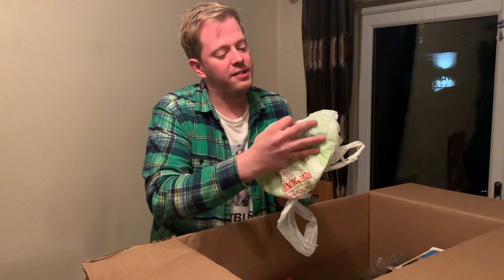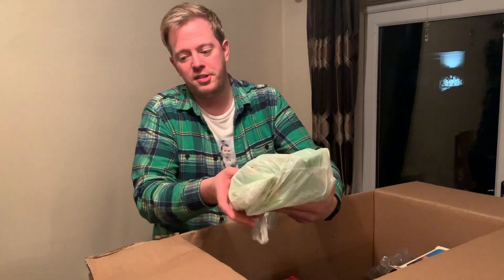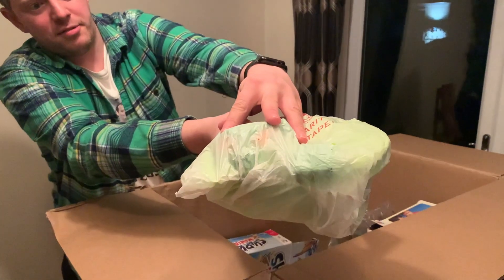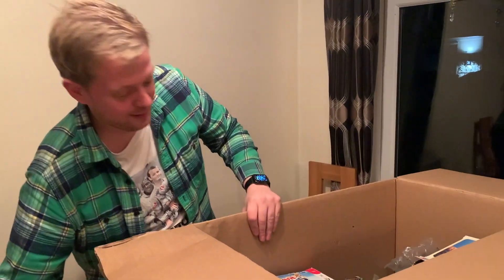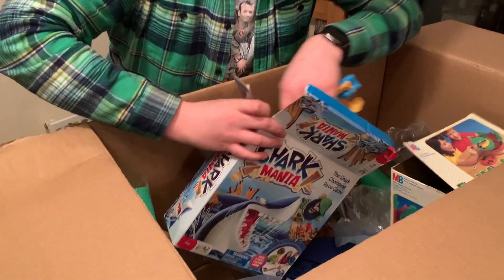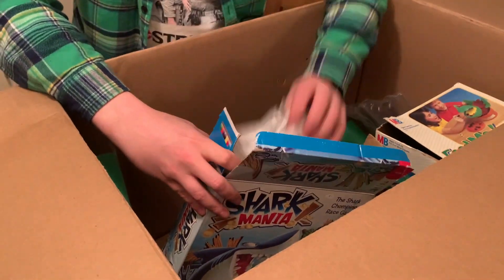In this bag looks to be the motorized unit pocket from The Pit - I can just about see the monster's eyes through the bag there. Then we have... oh! Shark Mania! The bottom of the box has just broken out.